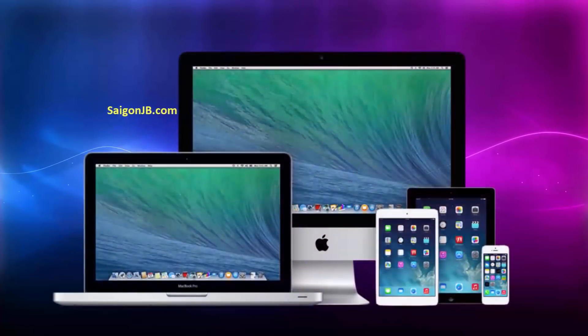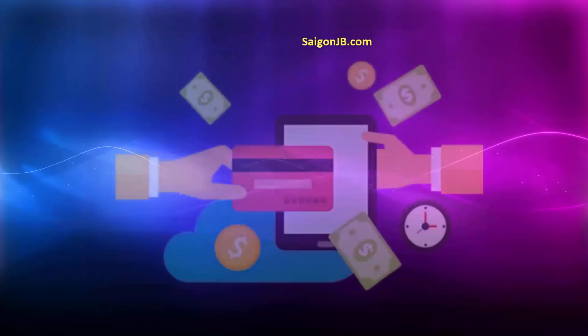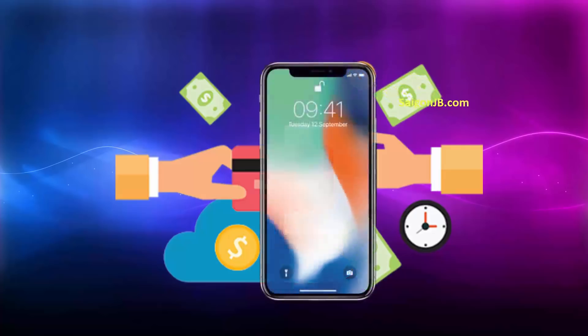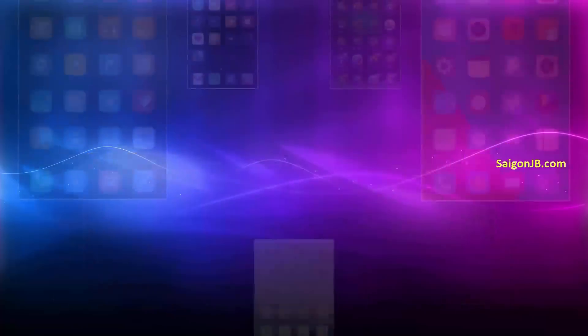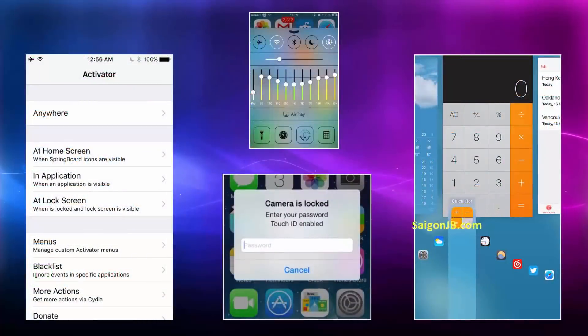Hi everyone, this is Leo. As everyone knows, Apple has the best smart devices in the world, but due to a lot of system restrictions, people are unable to use them to their full extent. You're paying hundreds of dollars — sometimes almost a thousand dollars in the case of the iPhone X — so you deserve to use the devices the way you want. You deserve all those cool themes and tweaks for customization, and I will help you do that.